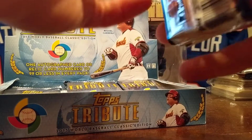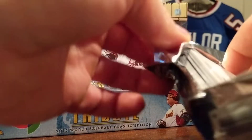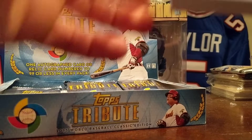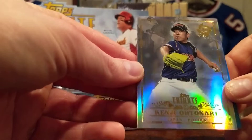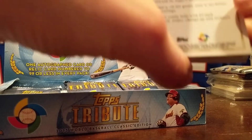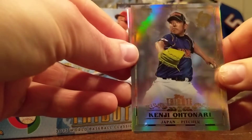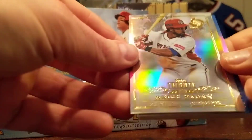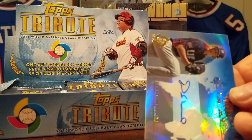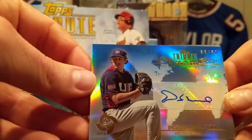There we go — thicker packs, the cards do have thicker stock. All right, pack number one! Like I said, super shiny stuff — all the cards have this refractor type of look to them. Tribute never disappoints. Base card number two: Angel Pagan. And there's our first hit — Derrick Holland blue auto numbered to 50, Team USA. Nice!